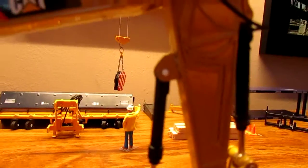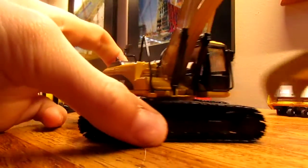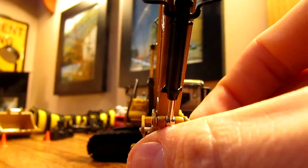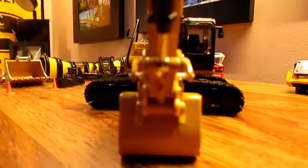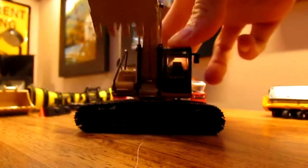I still did a crap job on it — that's just kind of my own fault for not knowing how to glue anything. But as you can see, I don't have any blockers or anything, just because it would interfere with the quick coupler, but it does sit out far enough so you can still use the quick coupler on it, which I like.